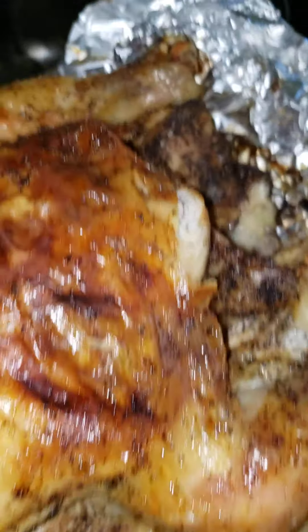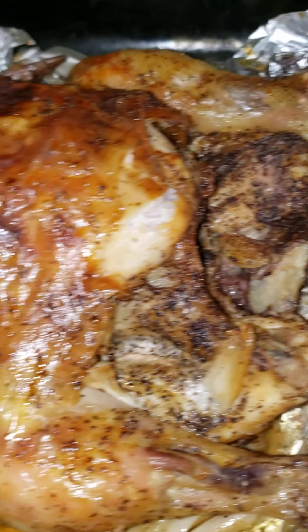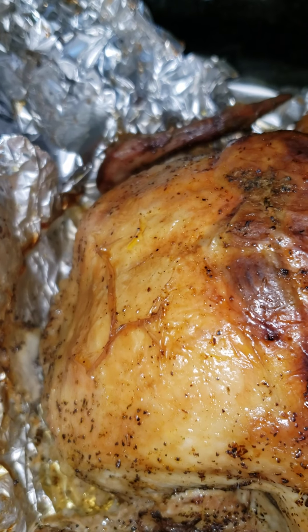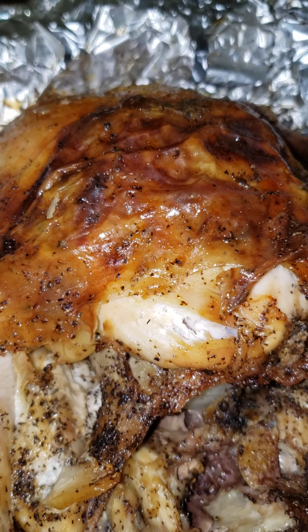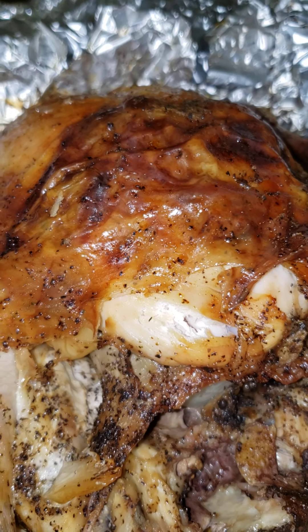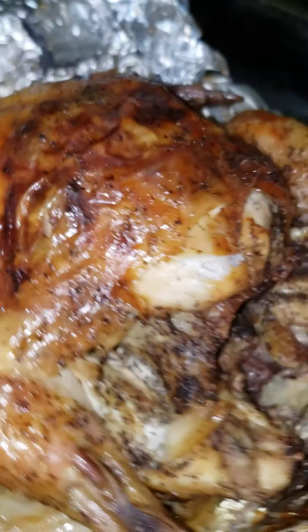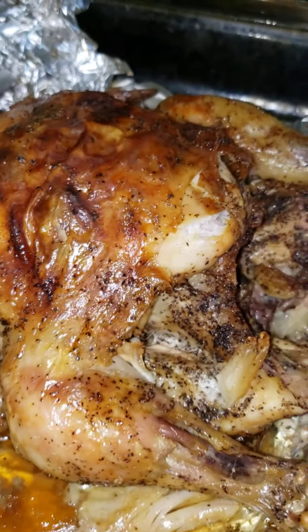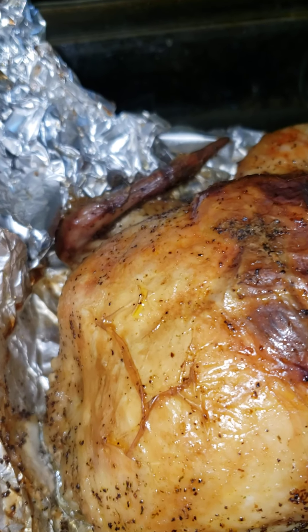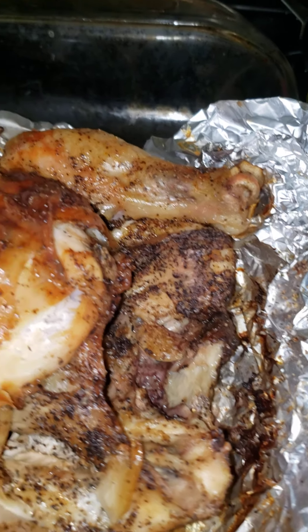It came out great. I am so excited about showing you the way that I season my chicken before I bake it. I get so excited when I teach people things. This chicken is so juicy — I did a taste test and it is just juicy.